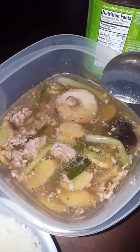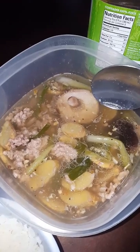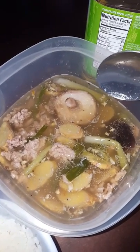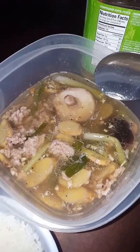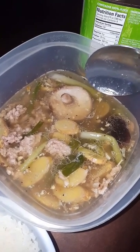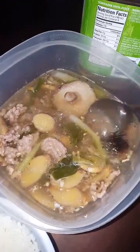Per day, a sumo wrestler is supposed to consume close to 200,000 calories, I believe. I can't be sure, I gotta go look that up again. But 200,000 calories per day — that is a lot of calories. That's where all that's at, inside the broth, the soup.